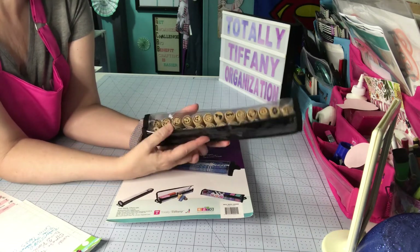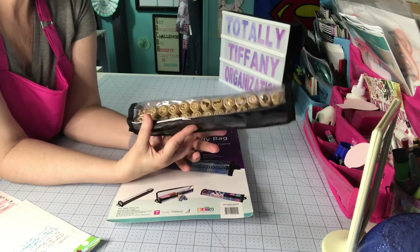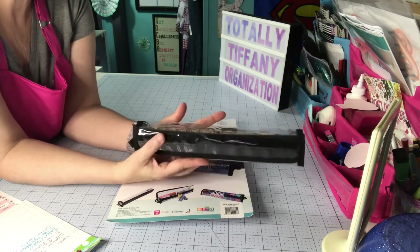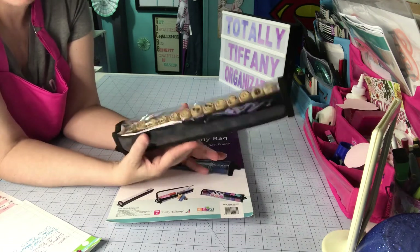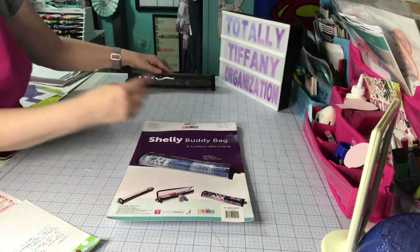These are little cork stamps I picked up at Michael's in a tub. This actually isn't how I had them stored, but I think I like this way best — they shift less than the way I currently have them. So they may end up staying this way, and that's one thing you can use Shelley for.